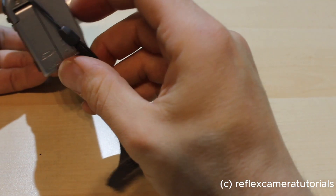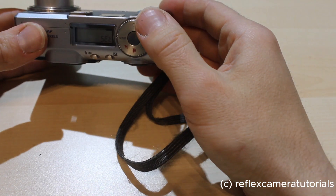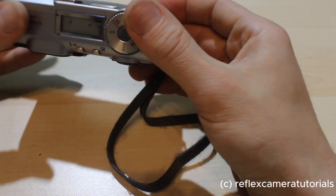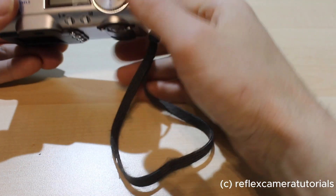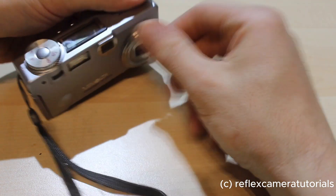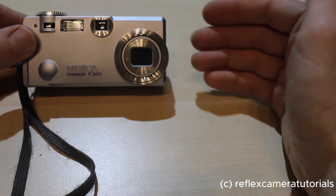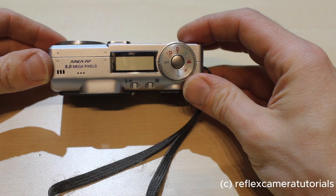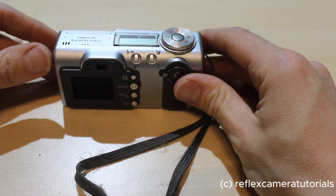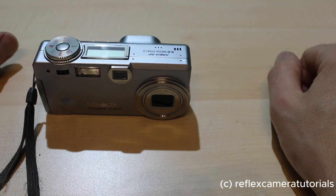That's about everything for this camera. I already showed you the SD card compartment. From a design standpoint, the camera is quite nice I think — this reflective finish on one side and the big dial on the other. If you have one of these in your car or use it for your children or something like that, this camera is still really useful. The quality of the photos is still quite good. I hope you enjoyed this small tour and maybe it helps you use the camera. Thanks for watching, bye!